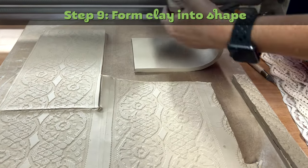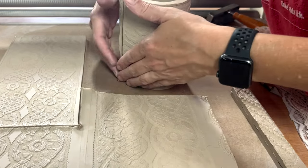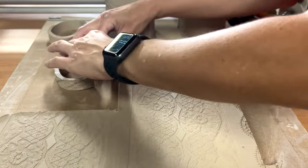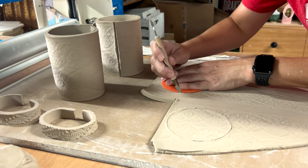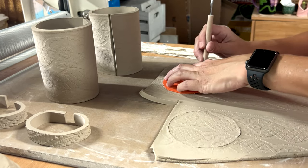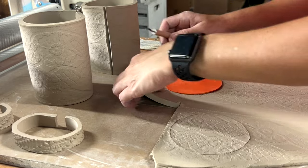Step nine: form clay into shape. While the clay is still moist, remove excess clay and form the mug body into a cylinder shape. Bend the handles into the shape that you want and let them sit on their sides. Do not let the clay dry out, or when you try to do this step, the clay will crack and you'll have to start over.